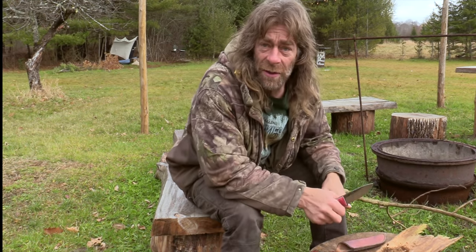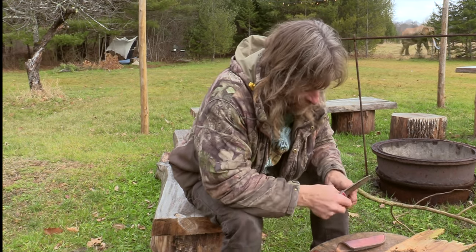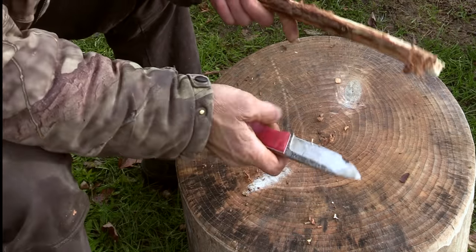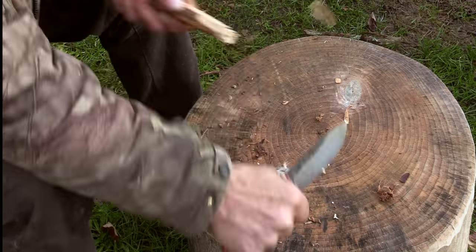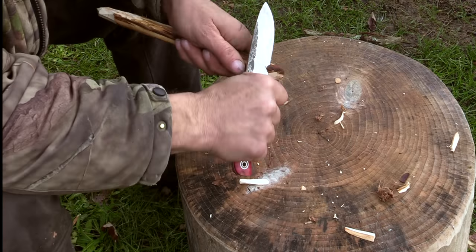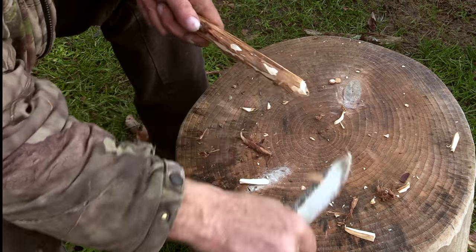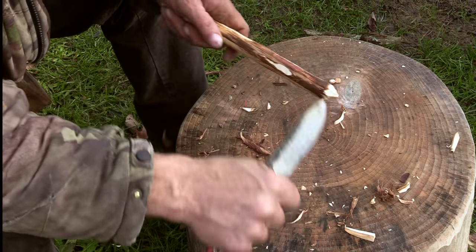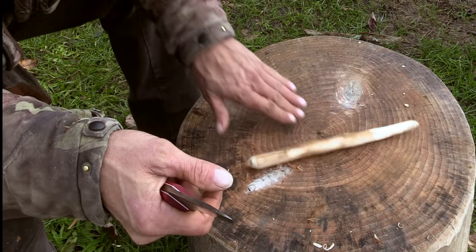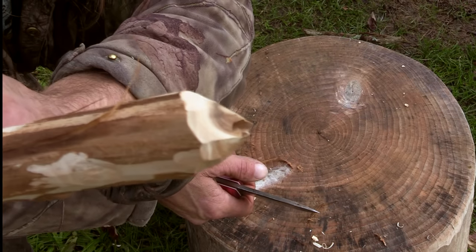It's a little rough and windy out, so I'll leave my rotted stump out in the wind to dry out. It's not raining, so I won't put it under something. I think it's dry enough to work once I get my main coal. I'll get the bark off — I don't want the bark on there.